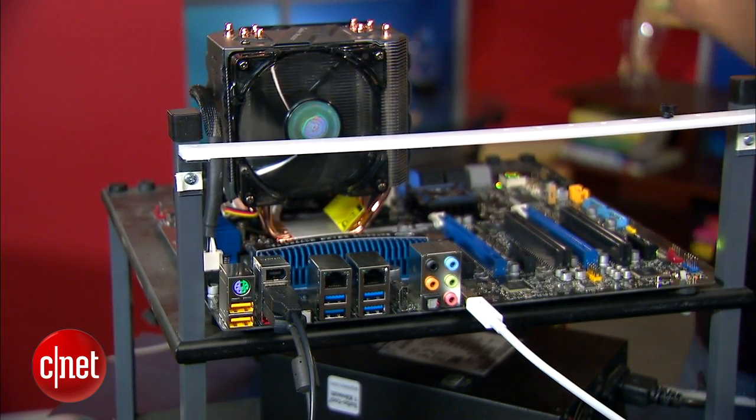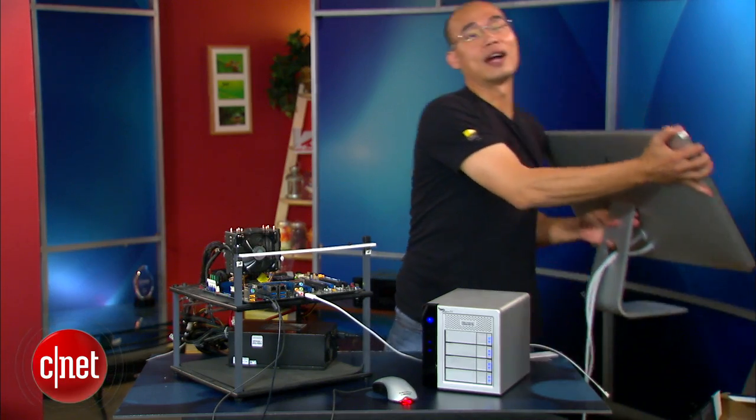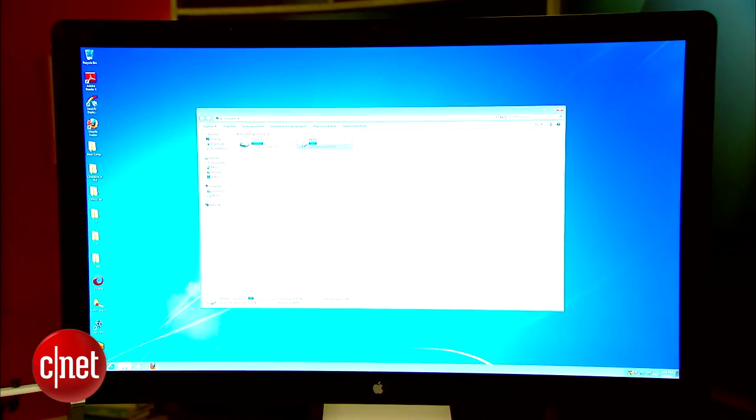Now the question is: will the Apple Thunderbolt display work too? Well, we'll find out. Voilà — there you go, it does! I did have to install Boot Camp drivers, however.